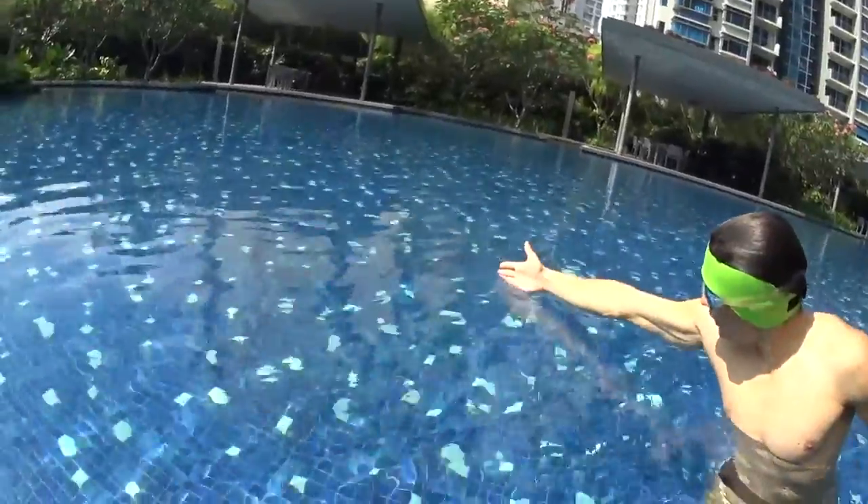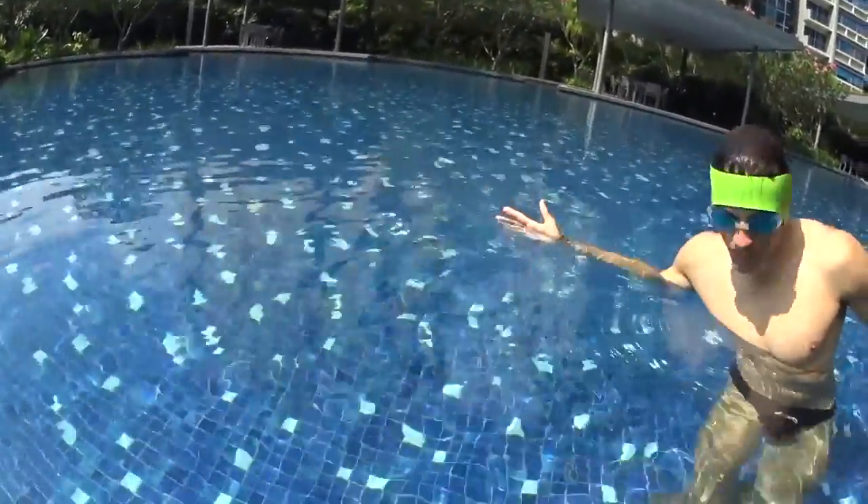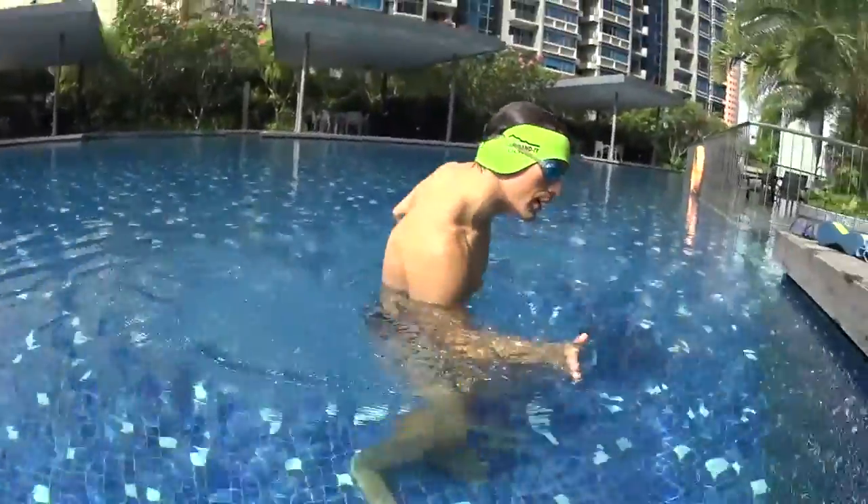Then go deep in the water, bend your arms and pull the water. Once you reach your legs, repeat exactly the same movement.